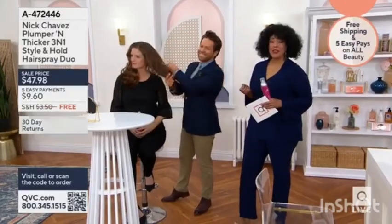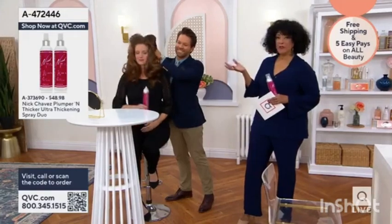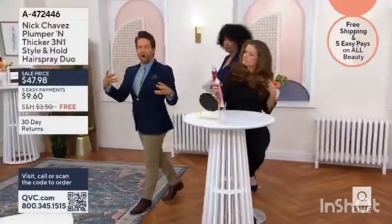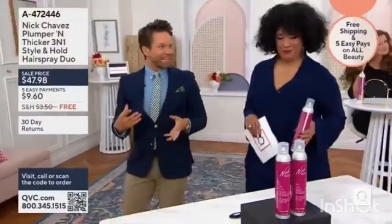For firmer hold and ingredients that are really good for your hair, leaving it full of bounce, body, and shine. That's good, isn't it? I love the bottle, and I love that you guys are getting a duo as well. This pink packaging — I think it's very feminine and sexy.